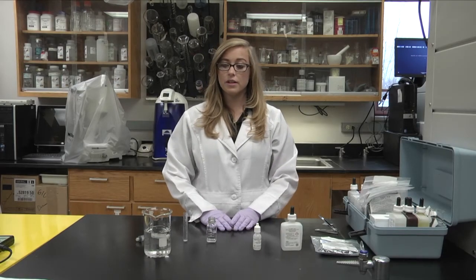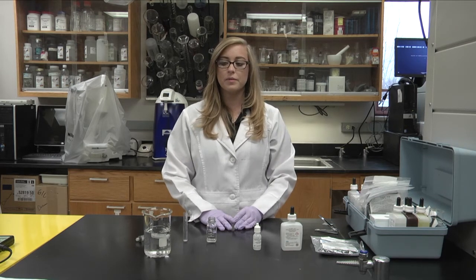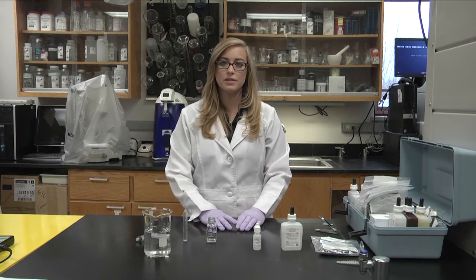Now we're going to test for alkalinity. Alkalinity is the total concentration of bases, and this refers to the capability of water to neutralize acid, or its buffering capacity.